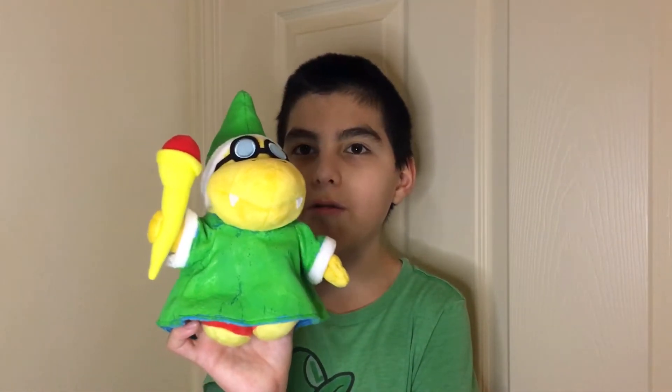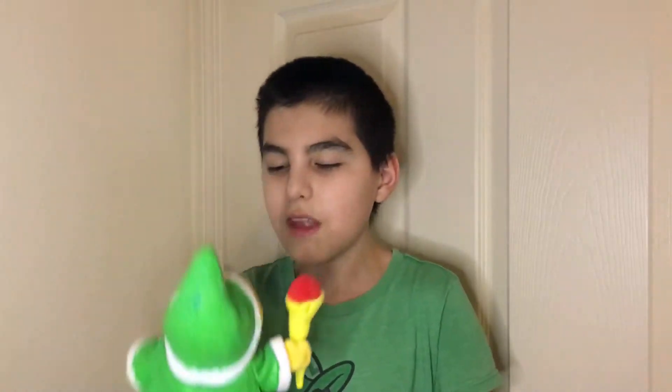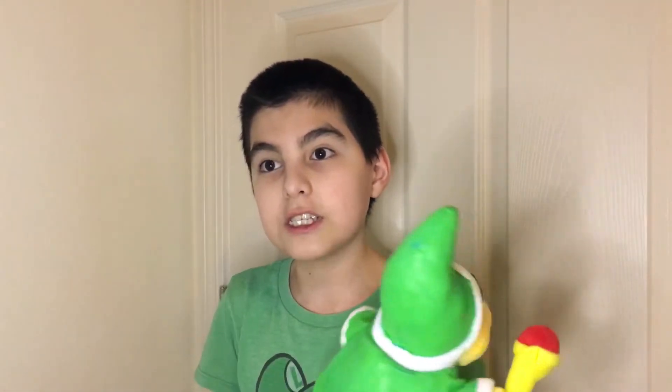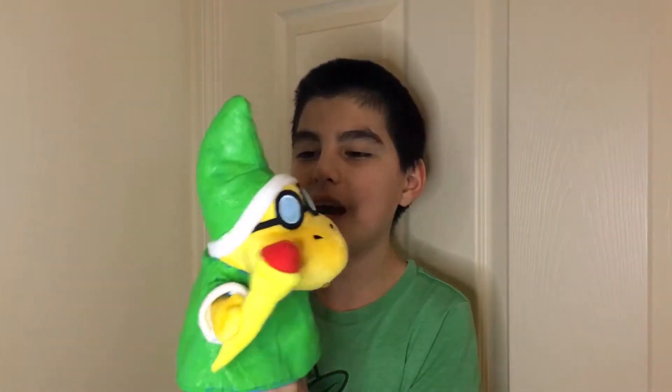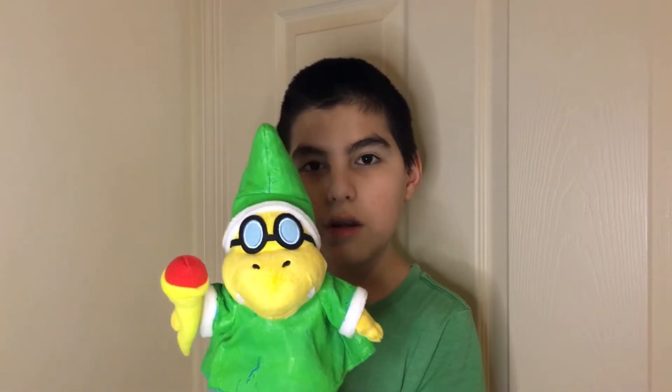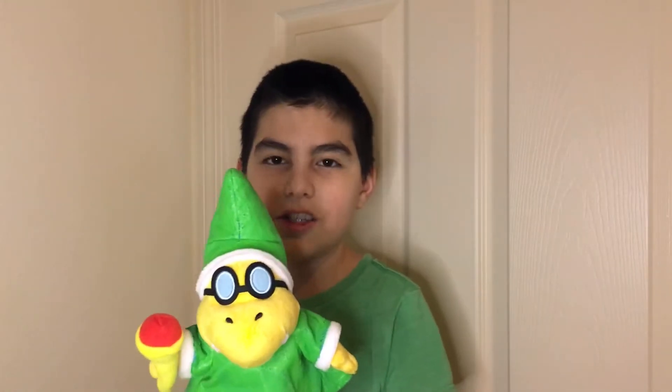This is a Kamek we can soon use in our videos. Everything's basically the same as a normal Kamek. What we did was get a Kamek from Target. We saw the Kamek and decided we would paint it a different color. So if we see another Kamek at Target, we'll get it and probably paint it yellow, red, pink — like the Super Mario Logan ones.